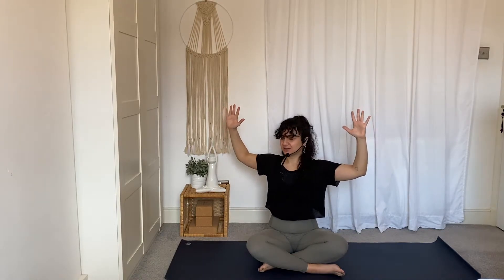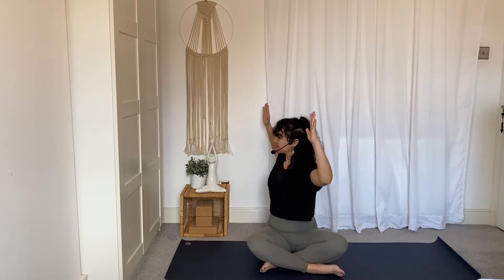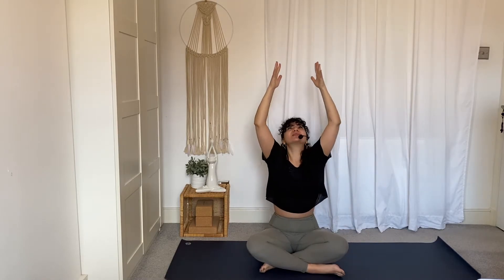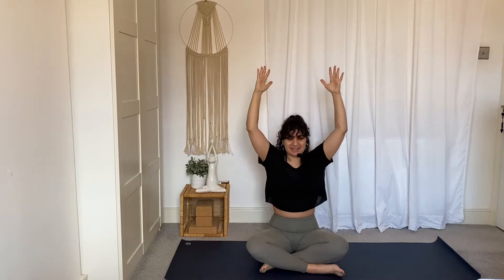Open the eyes. Reach the arms up into cactus arms — stretch the elbows away from each other and spread your fingertips wide. Really stretch the elbows away from each other. Inhale to find length in your spine. Exhale, take a gentle twist to the right, keeping those elbows at shoulder height. Inhale, come back to center, reach your arms up and stretch up. Maybe give yourself a big yawn here.